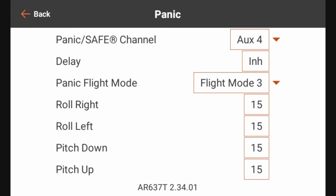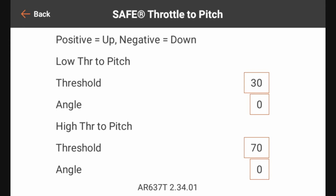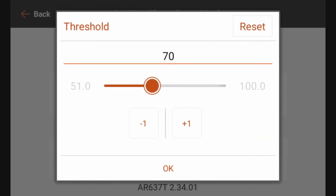Now that we've got our panic button set up, let's go back to the Safe Panic Mode Setup and go to Throttle to Pitch. The Throttle to Pitch settings control how the elevator responds to throttle inputs when we are below or above specific thresholds. We can set the pitch angle to 15 degrees, so that once I get to 70 percent throttle it will slowly start raising the elevator to 15 degrees linearly. I actually want that to start at about 50 percent throttle, so we're going to adjust that down to 51 and hit OK.